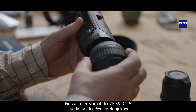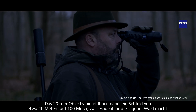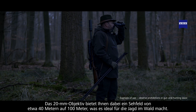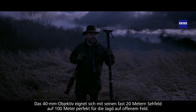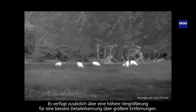One of the great advantages of the new DTI-6 is the ability to change the lenses. The 20mm lens will give you a field of view of around 40 metres at 100 metres, making it ideal for hunting in woodlands. The 40mm lens with its almost 20 metre field of view at 100 metres makes it ideal for hunting on open fields. It will also have a higher magnification for greater detail over longer distances.